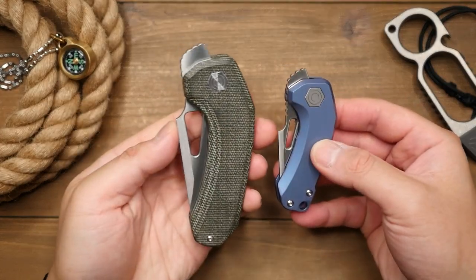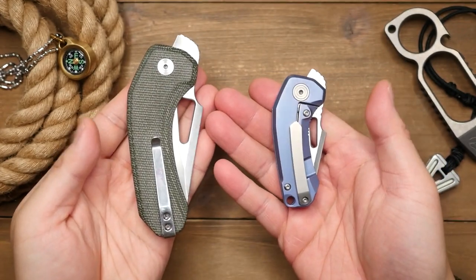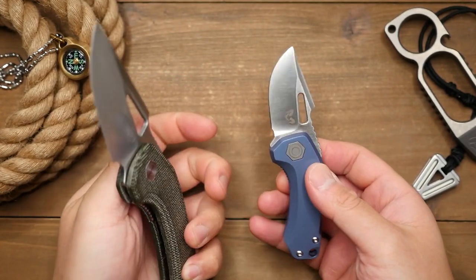Getting right into it, some of you may be familiar with the original Jhin, which is this little guy here, and the current one is this supersized version. It is quite literally an enlarged version of the original with just about the same proportions and design.